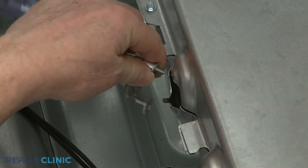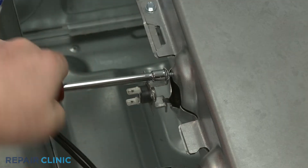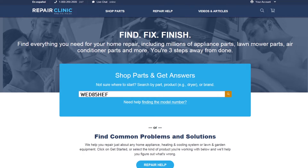Thermal fuses are usually unique to each appliance type and will often vary depending on the model. You should enter the full model number of your appliance in our website search bar to find the specific thermal fuse you need.